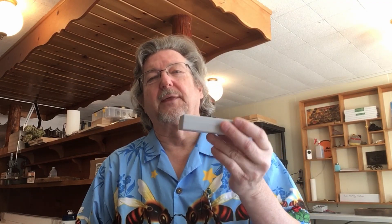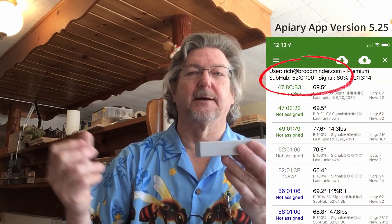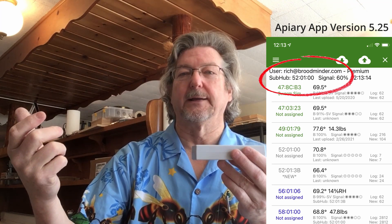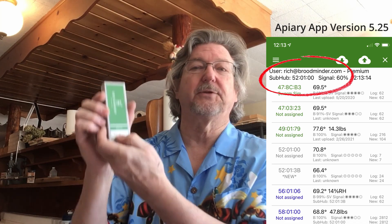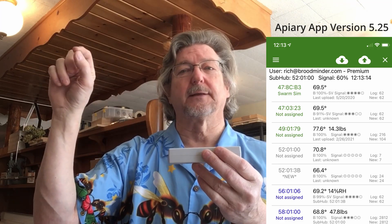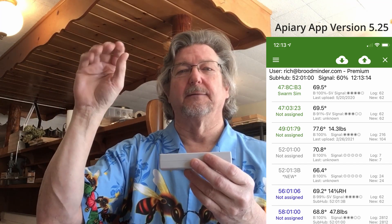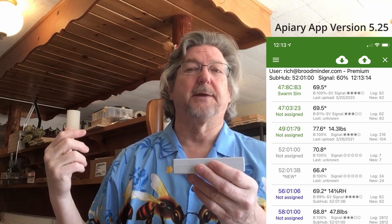What Theo suggested — and I thought it was a really good idea — is put this where you think you're going to put your cell phone inside, and then go out to your apiary with the apiary app running. You'll see the device ID, in my case 520100, come up on your screen right at the top of the apiary app. It shows what the signal strength is, and then you can move around your apiary to see where the best location for placing this is.